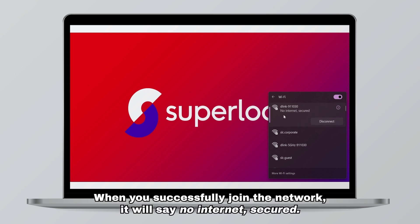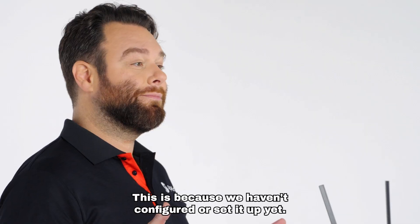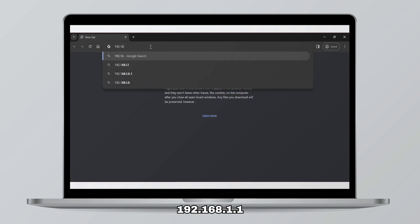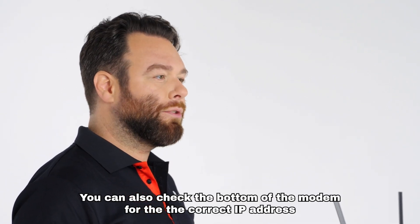When you successfully join the network it will say no internet, secured. This is because we haven't configured or set it up yet. Open the internet browser on your computer or phone and type in 192.168.1.1. You can also check the bottom of the modem for the correct IP address if that doesn't work.